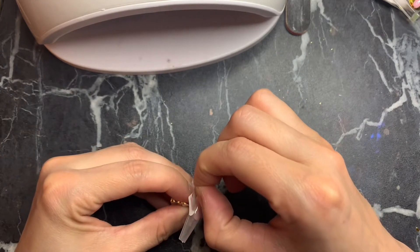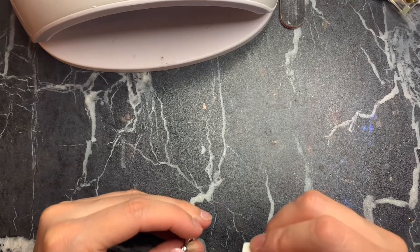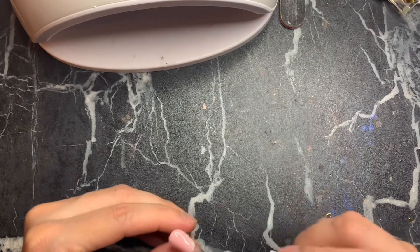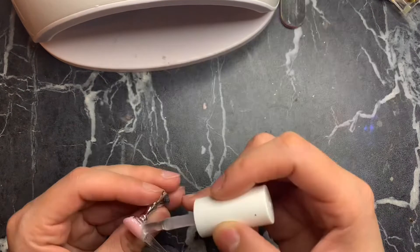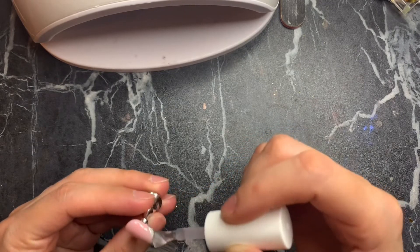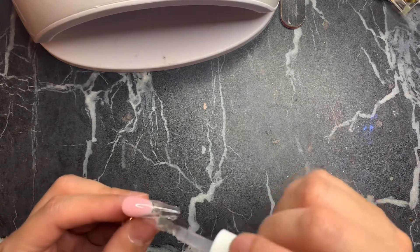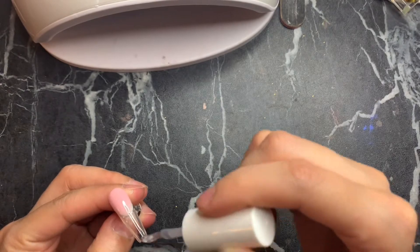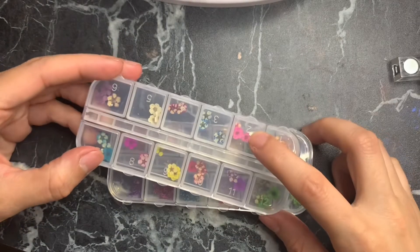Apply the top coat — I'm using the Beetles topcoat here — cure for 120 seconds, then remove the tip guide. Start the same process again: apply base coat, cure for 60 seconds, then go in with the builder gel. I don't cure the builder gel just yet after applying it here.